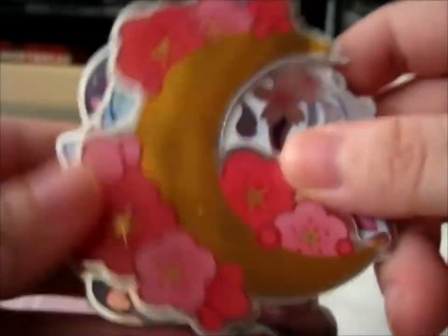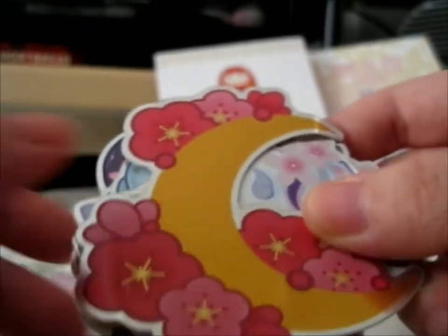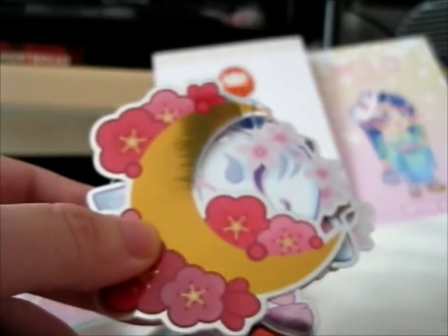That's a pretty nice print — what's the word — a daruma doll thing. So we'll go for the stickers first. It's a very pretty holographic moon and sakura blossoms, if I'm even showing you properly.